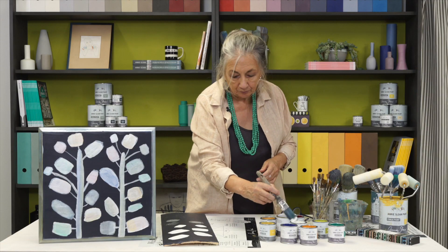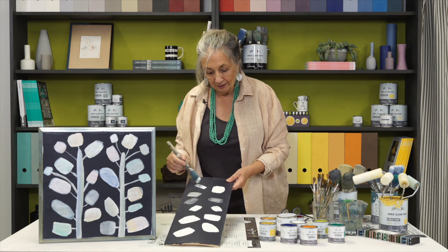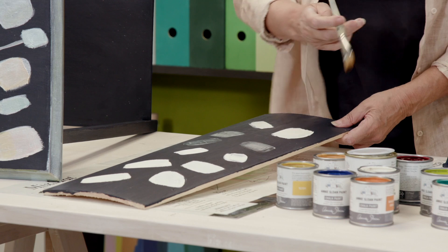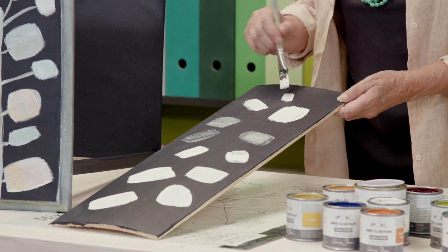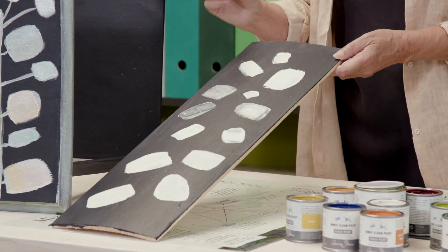I'm going to use these boards to demonstrate how I did it. I've painted some using white paint, just making marks like that — either short ones, or with a little detail brush you can do little short ones, little fat ones, any mark you like.